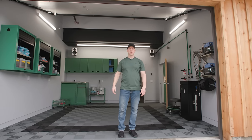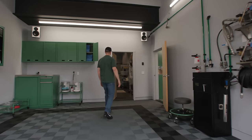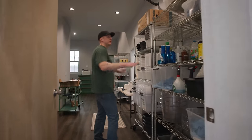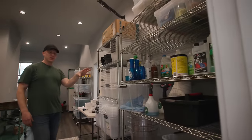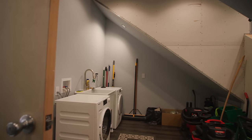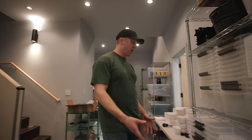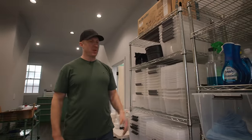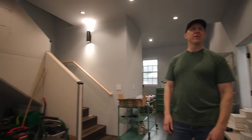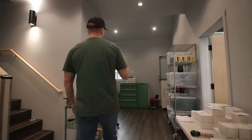Let me show you the prep kitchen area. Right now this is where we were working out of during the project — bins and supplies. This will become shelving and cabinets, and this space will be transformed into a European-style prep kitchen for events they'll be hosting, with a large countertop, storage above and below, and high-end appliances.